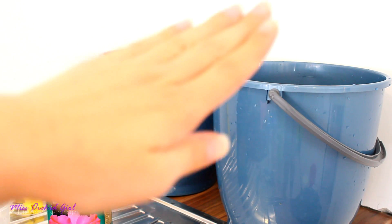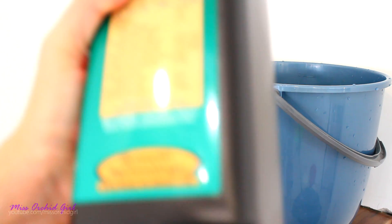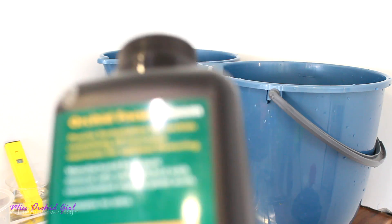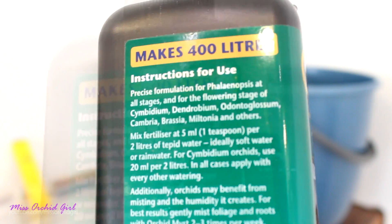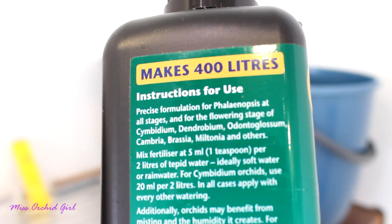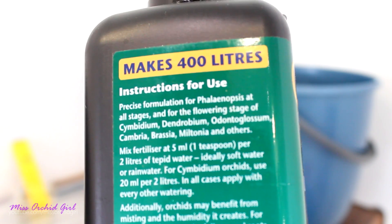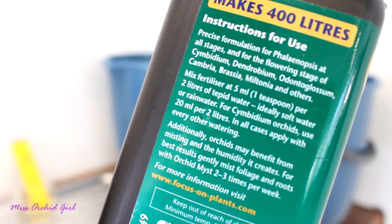So I was preparing the water for my Vandas, and I did follow the directions on the label. And on the label here — oh, look at this, this was not here when I was using this product. It says to mix five milliliters of fertilizer per two liters of tepid water, ideally soft water and rainwater. Okay, this sounds legit — it doesn't sound weird at this point.